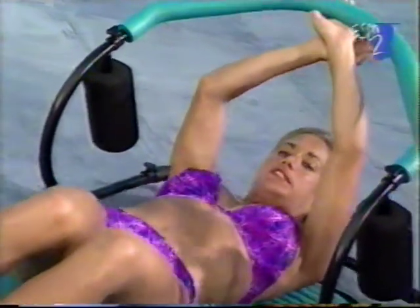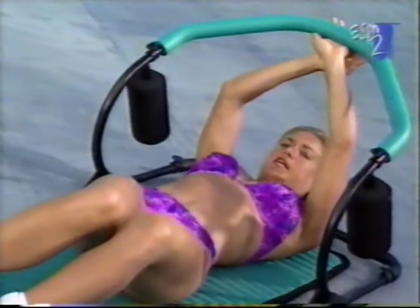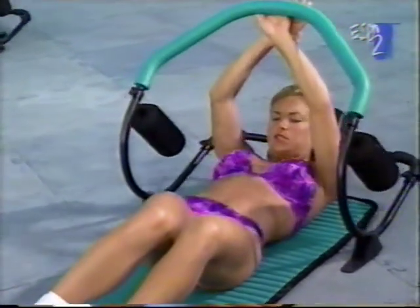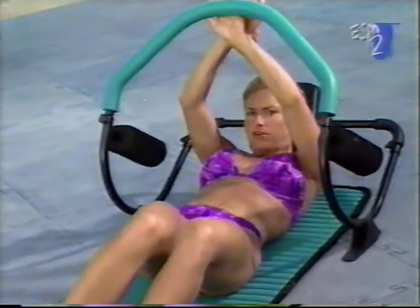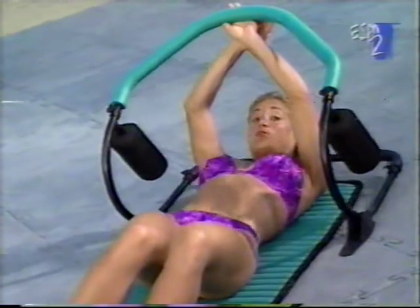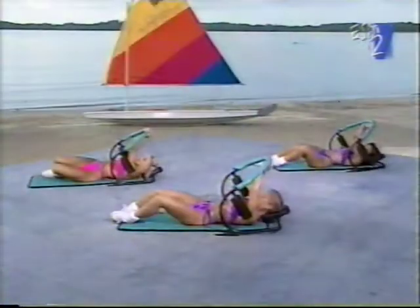Now we're going to work on the external and internal obliques. Just drop your knees to one side. You're going to cross your hands at the top. We're going to start with singles — up and down. Changing the position of your body like this will change the abdominal muscles that you use. If you don't have your Ab Blaster Plus, don't worry about it — just let your knees drop to one side.